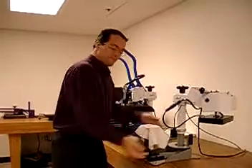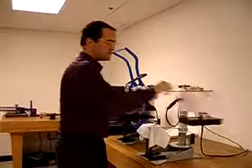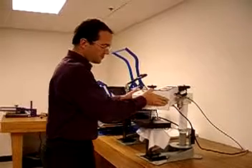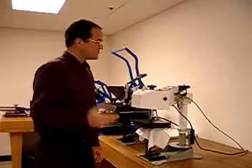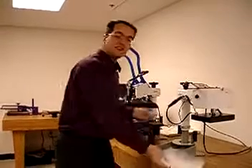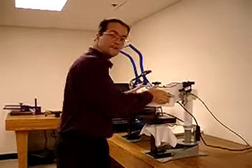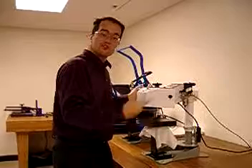Lay out your material, take your transfer, lay it on exactly in place, swing it over, press the press — it automatically presses, automatically releases — swing it over, peel, and you're done. Take your next piece, place it on, press, and that's it, one right after another.